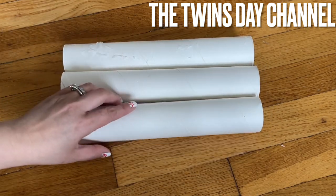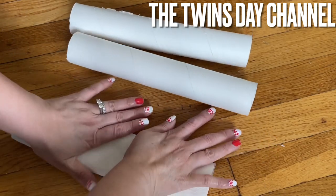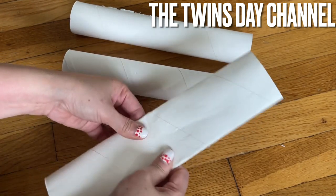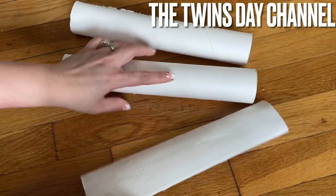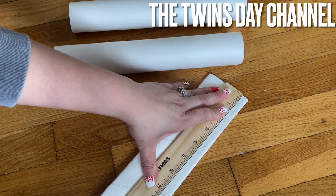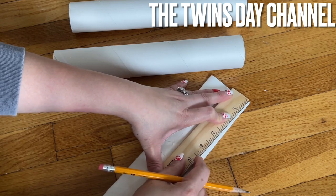I have a paper towel tube. What you need to do is flatten it down. I'm gonna show you one, but you're gonna cut as many as possible. Get the ruler from one end to the other — you're going to mark half an inch each, and after that you're going to cut it out.